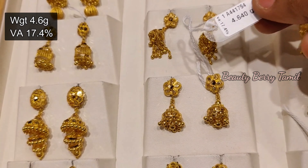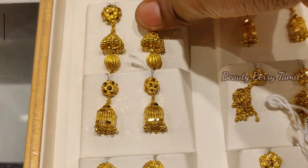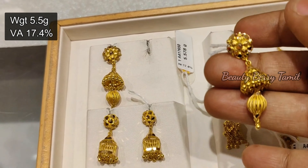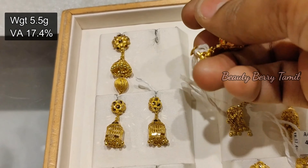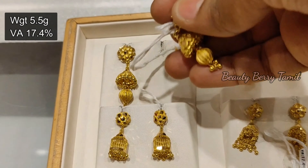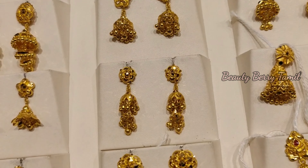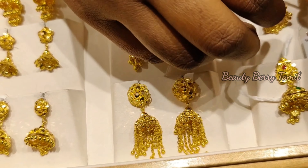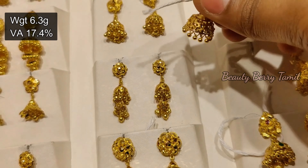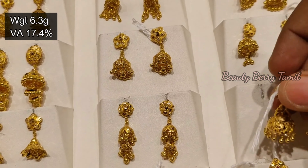I will show you the full Gymkie Collections. First, we have 4 gram weight Gymkie — two-tiered Gymkie. Here we have 5.5 gram Gymkie, one-tiered. There is a lot of Gymkie Collections. The waist size is 17-18%. This is the first tier of Gymkie Collections. Now we have 6.3 gram weight Gymkie.